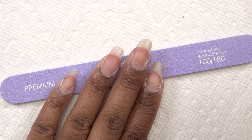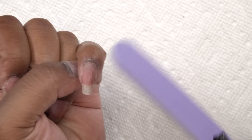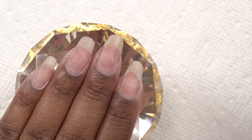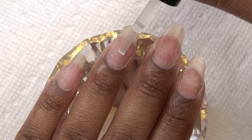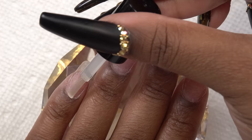So after doing all of the cuticle prep, I'm just gonna take the hand file on the 180 side and lightly file the surface of my nails just to get rid of the shine. I'm doing this very gently, so it's not any damage. So after that, I'm gonna go in with the Mia Secret Nail Prep. And this is a dehydrator. I'm just gonna apply this to all of my nails. And then I'm going in with the Mia Secret Primer, and I'm gonna apply that to my nails as well.